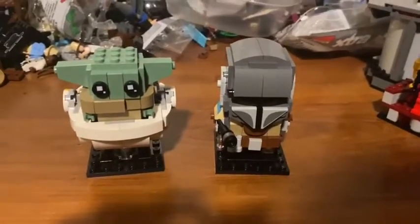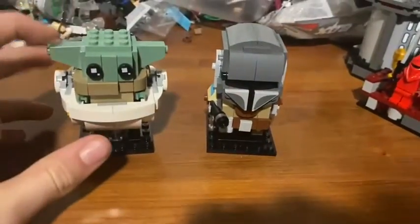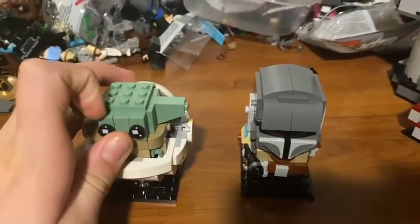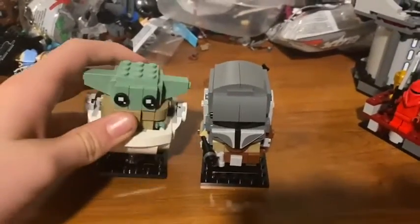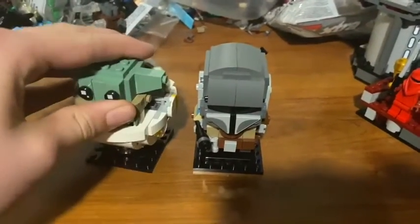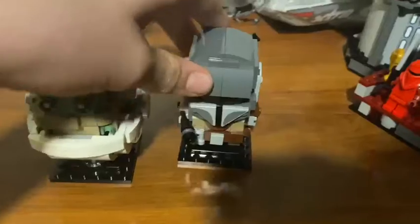What's up guys, Cover Productions here with another video. Today I'm going to do a review and should-you-buy of the Mandalorian and Child brick heads that were released in 2020. I got these sets for Christmas — thank you so much to the person who got me these. I'm going to do a quick review, maybe about three minutes long, and then give an update on everything else. We'll start off with probably the more interesting of the two.